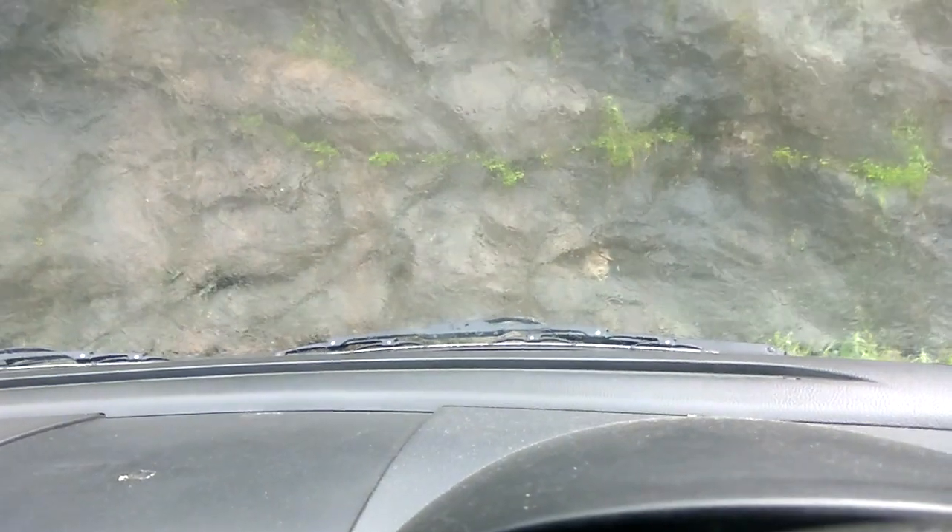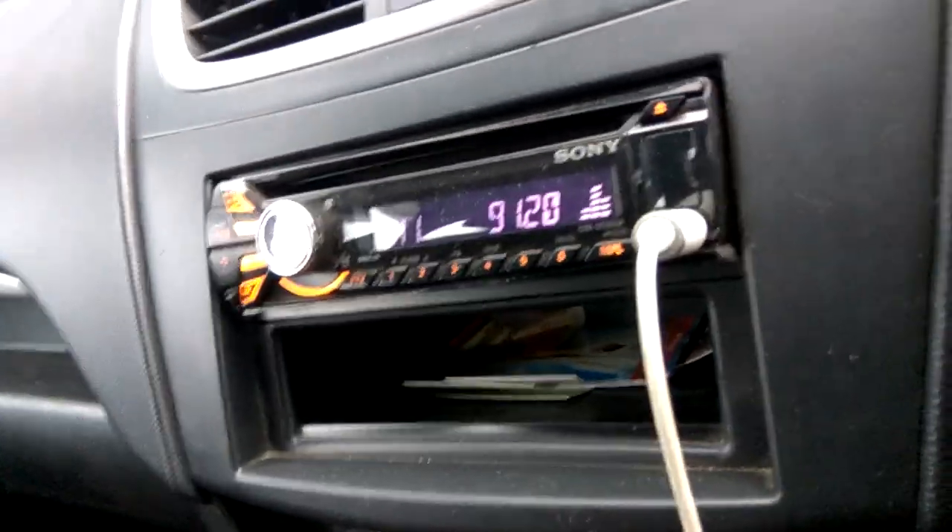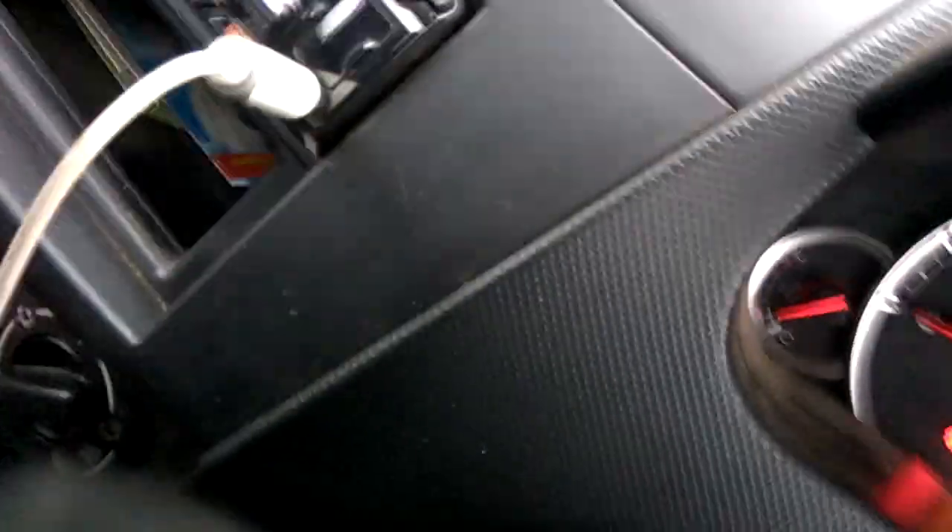In order to stop the wiper, I put it one more step and now the wiper has stopped. Now I'll try to give you a close look at the switch.